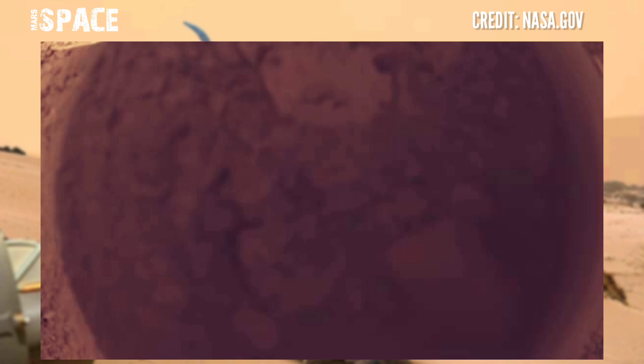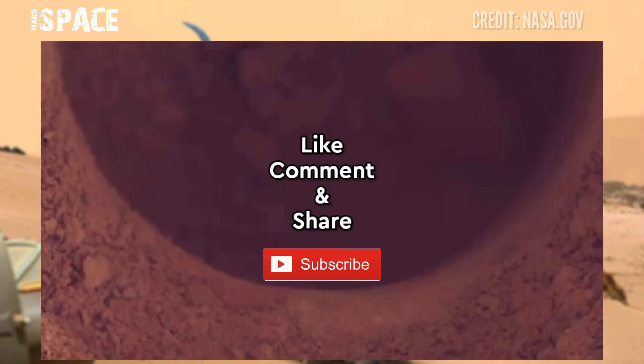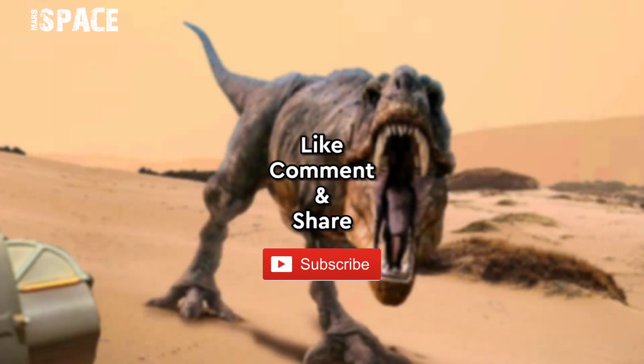Watch — share your thoughts about the Curiosity rover and Mars fossils, let me know right now. Like the video, share the video with your best friends. Thanks for watching.